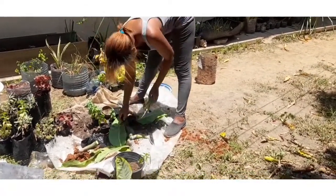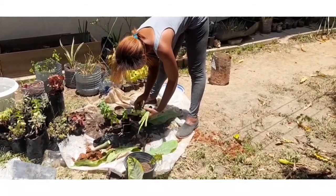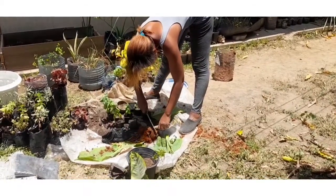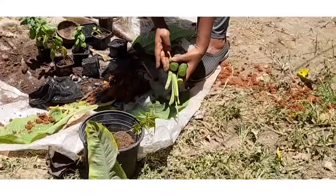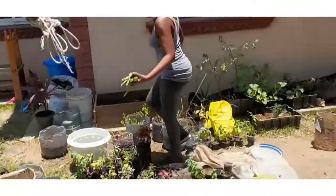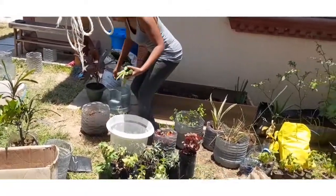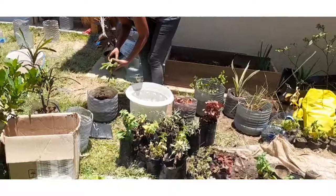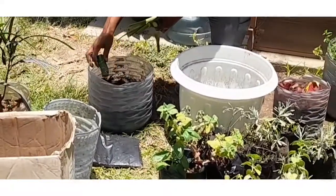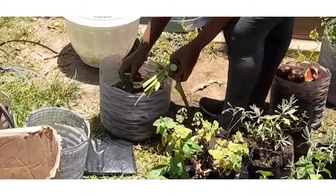You should remove the leaves, because if you propagate with leaves still on, the plant instead of focusing on developing new roots will focus most of its energy on the leaves. So it's good to remove leaves so that the plant focuses all of its energy on developing new roots — it balances the growth.